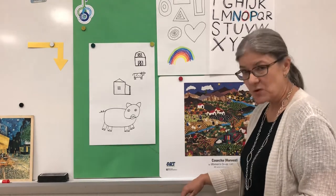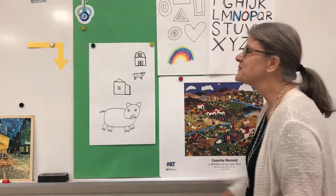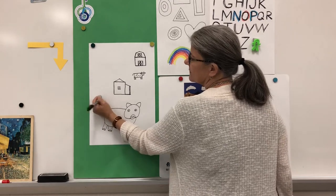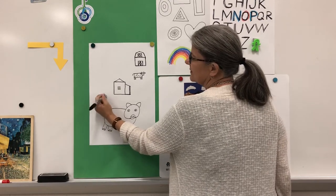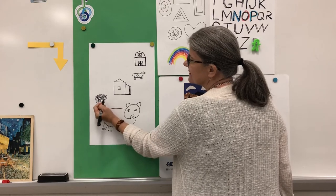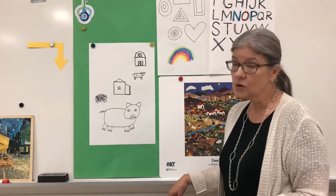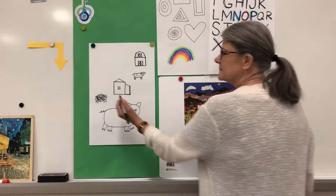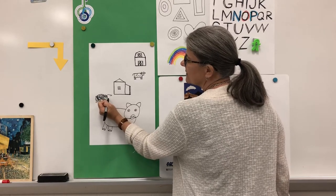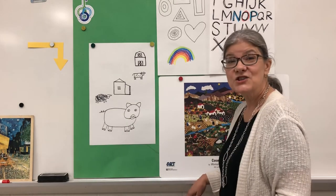I'm going to make one more animal, and I'm going to do something I said we shouldn't do — I said let's not scribble too much, but I'm going to make a scribble on purpose. Scribbles are fun to make, so practice making one. I'm going to give this scribble some legs, just like I did the pig and the cow, and then make the head — this is a little harder, so watch closely. I'm going to make a bump for the top of the head, make an ear at the side, then come down kind of like a bicycle seat and give it two dots, and I've made a little sheep or lamb.